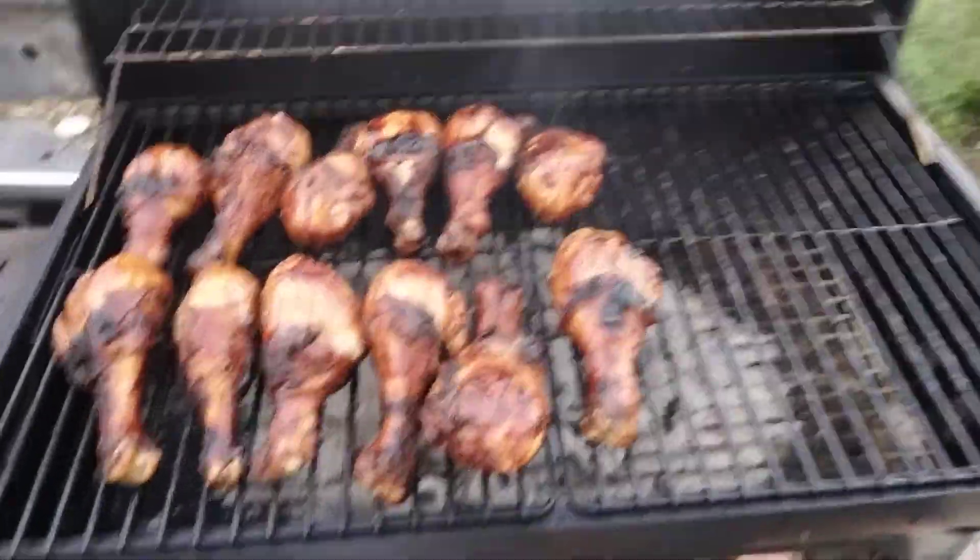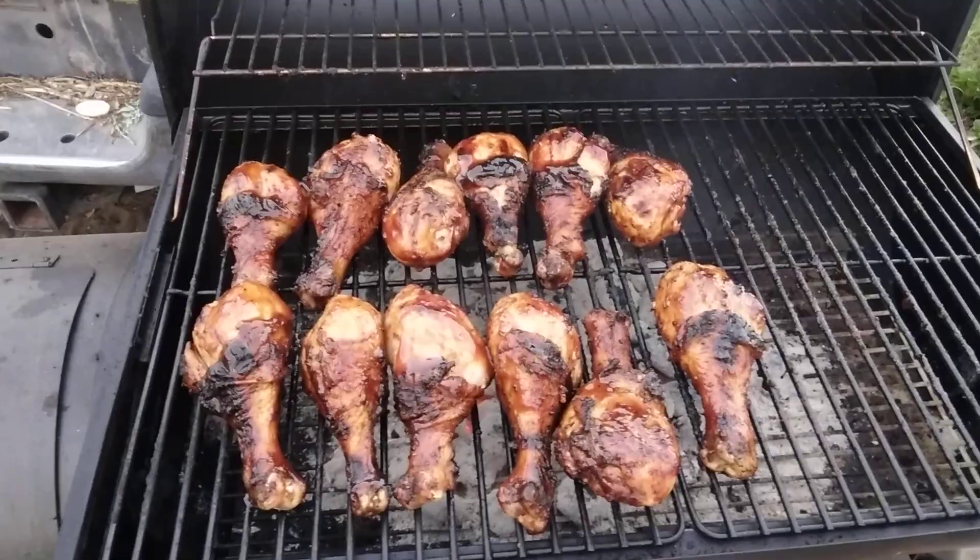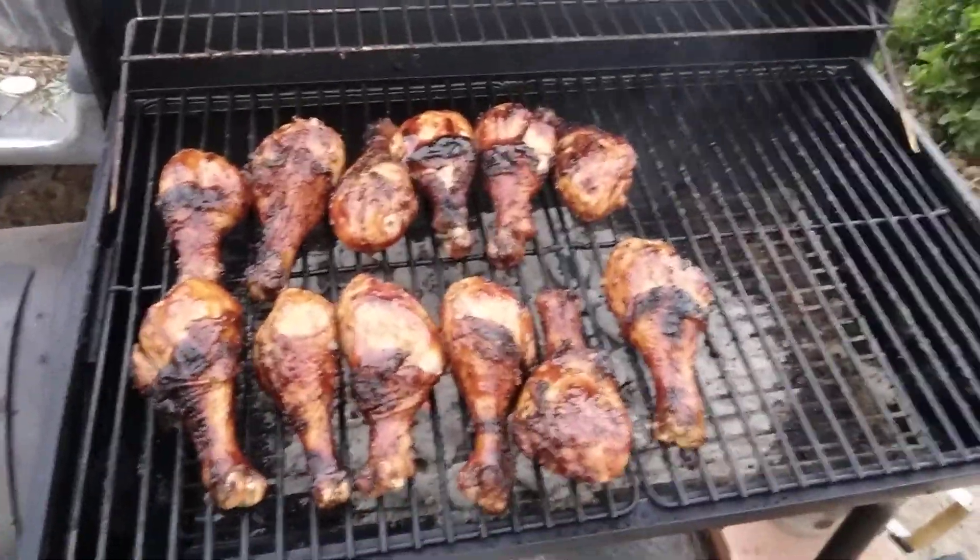That's my chicken with the barbecue sauce on it. I'm going to let this sit for a sec and it's pretty much going to be done.